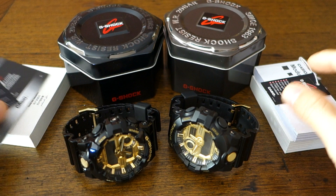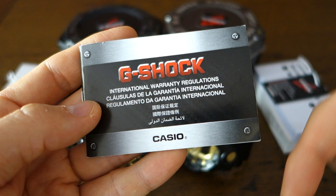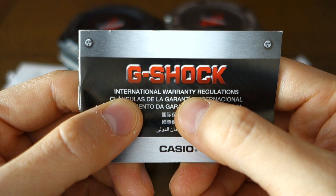Regarding the warranty card — a real G-Shock should come with this, but again I don't think it's make-or-break. I've bought real ones locally and they don't always include it. As long as you have a receipt from the store you can take it back, and most of us will just do that rather than rely on international warranty documentation.